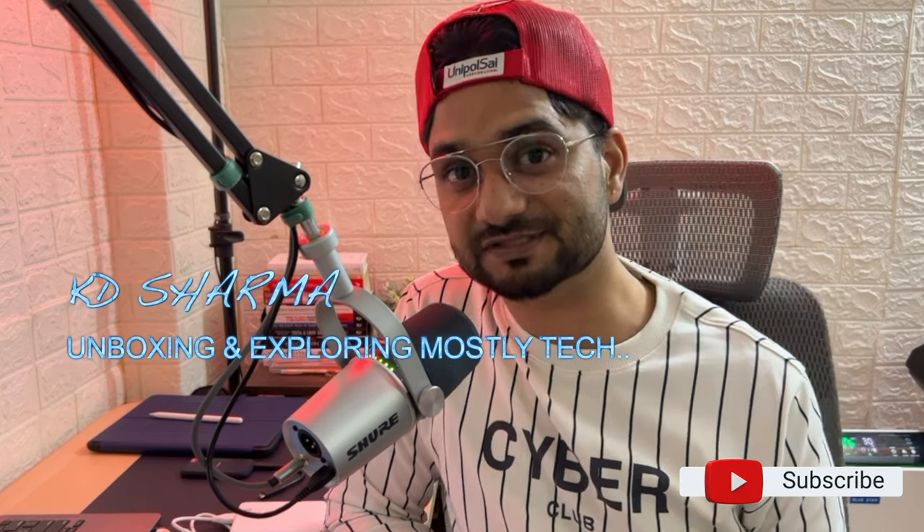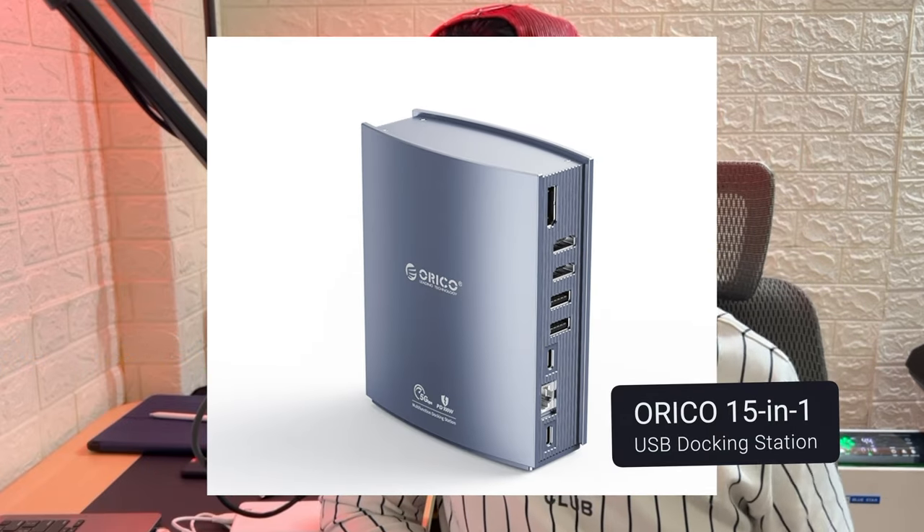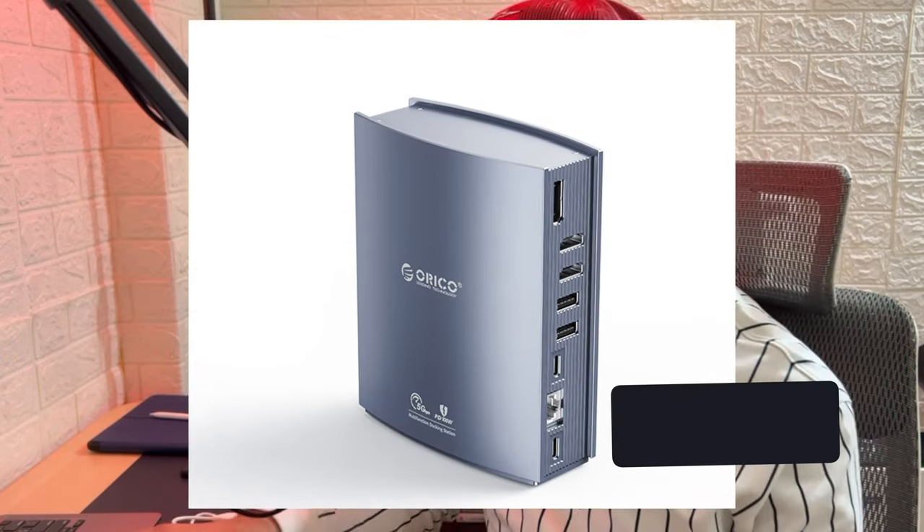I'm primarily a MacBook user, and if you're also a MacBook user, then our pain is almost the same because we don't have too many ports on our devices and additional devices I'm not going to connect with you. I want a device that handles all that business — connecting a webcam, keyboard, mouse, maybe an SSD, anything I want.